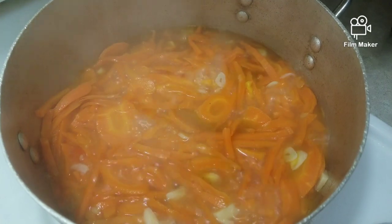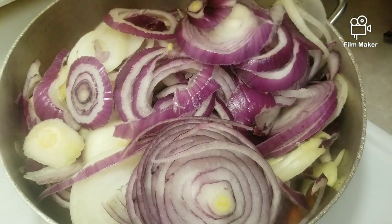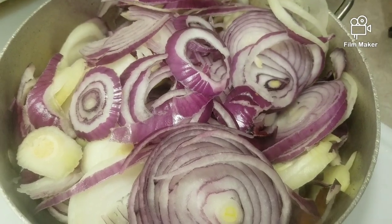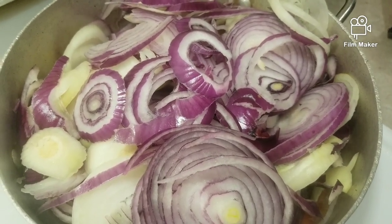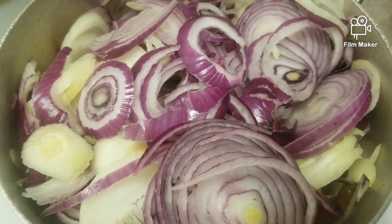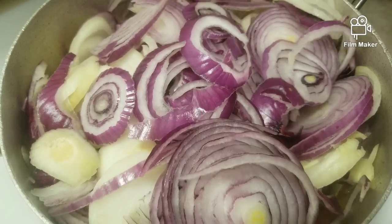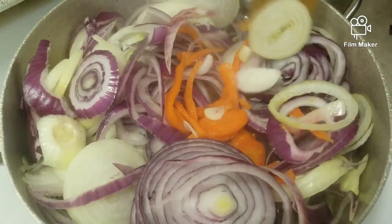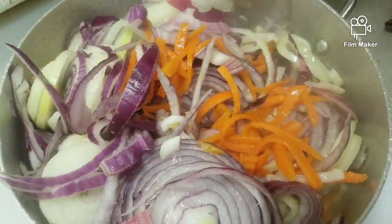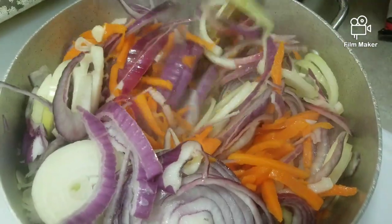After I let that cook for around 15 minutes, now I'm going to add all my onions. You can let yours cook for around 6 to 7 minutes. I'm going to combine everything together. Oh my god, it's a lot of onions. So I'm combining these nicely.